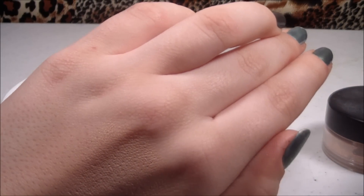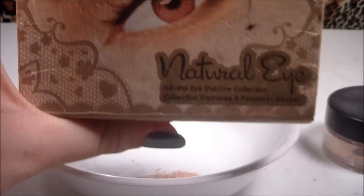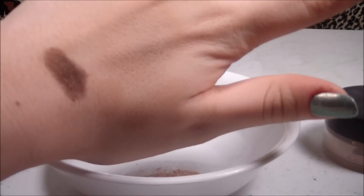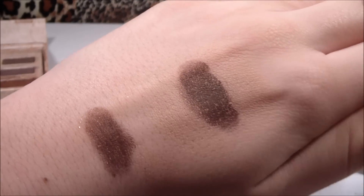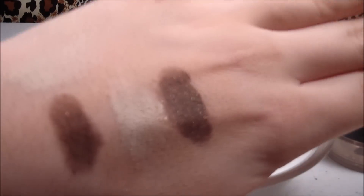Just to give you a comparison, I'm going to take an eyeshadow from my Natural Eye palette by Too Faced. I'm going to show you what it looks like with no primer — and as you can see, it is so much more pigmented and darker with the primer. This formula lasts a long time, and it also works with light colors too — it is that pigmented.